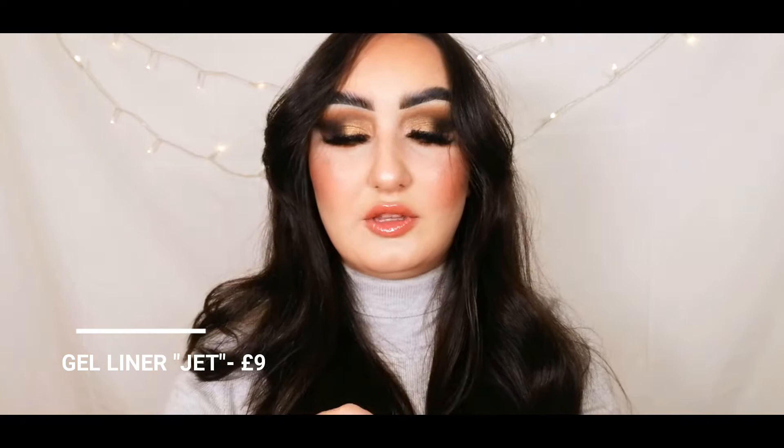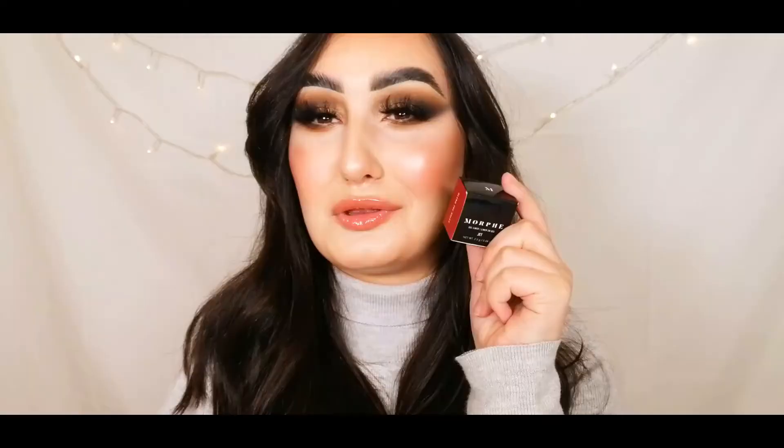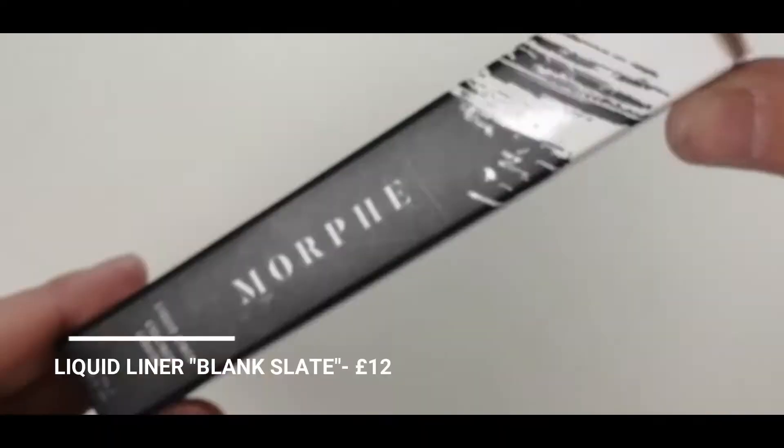Next we have a gel liner in a pot, in the shade Jet — a jet black. I've heard a lot of people rave about these; I think Jaclyn Hill talked about this one. I always need a jet black liner for detail work, and the packaging is so cute with that little brush stroke on the tiny box.